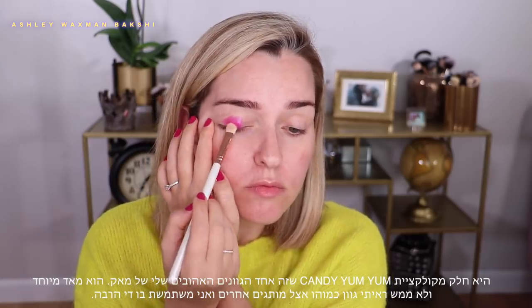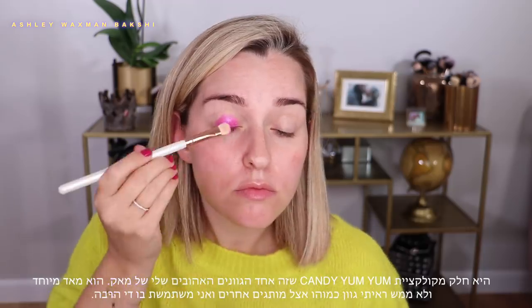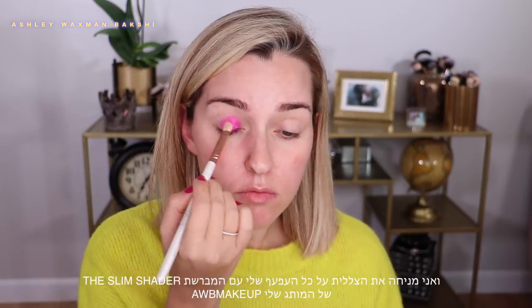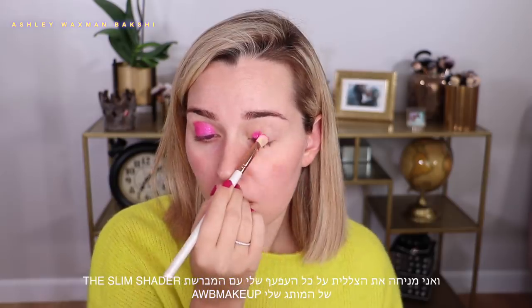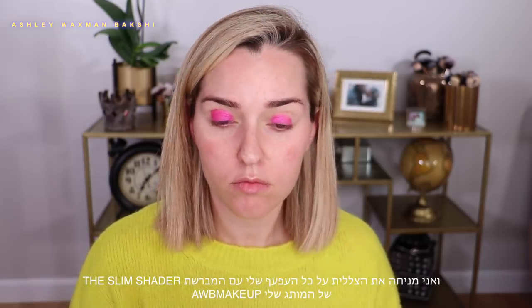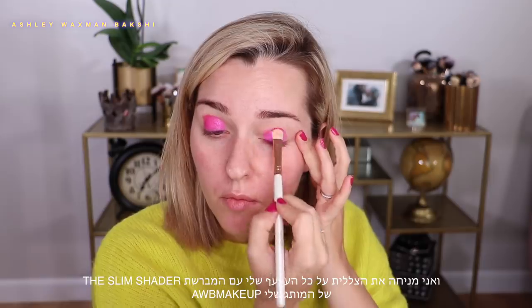Candy Yum Yum is probably one of my favorite MAC lipsticks — it's really unique and I haven't seen a shade exactly like it in any other brand. I use it quite a bit even though it's a pretty bright shade. I'm applying this eyeshadow on my entire mobile lid using the Slim Shader, a flat shader brush from my own personal line AWB Makeup, packing it on as tightly as I can all over the lid.